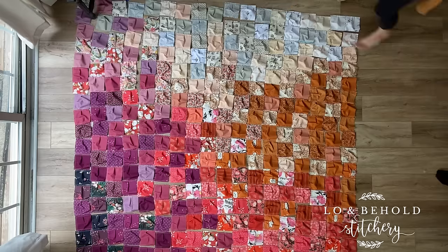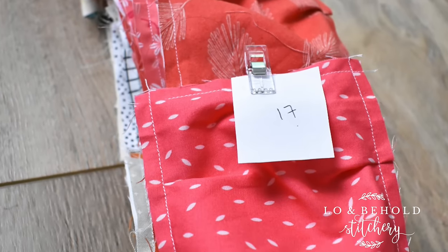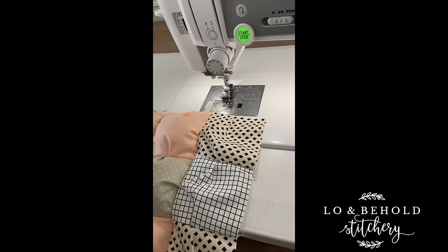Once you like how things look, it's time to assemble each row. Be sure to keep track of the order of your rows. Sew the puffs together so that the open side of each puff is all on the same side of the row. Use a regular quarter inch seam to sew these squares together — this will ensure that you don't see the stitching from the previous step. Create all of your rows, then the fun begins.